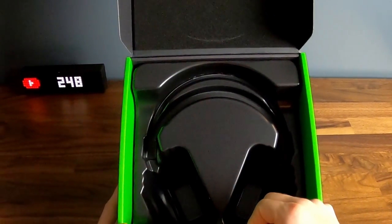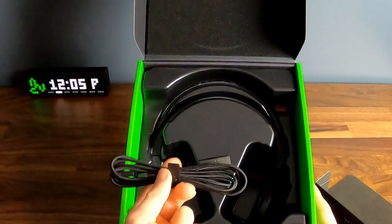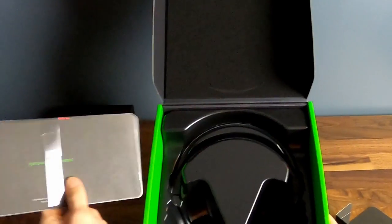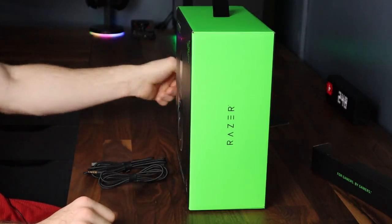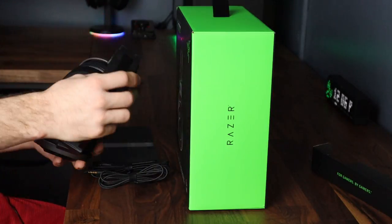Now what else do we have in the box? We have a micro USB cable — it's not Type-C but it'll have to do — and we have a 3.5 millimeter aux cord. It also comes with the manual. So this is everything that came in the box: the micro USB cable, the 3.5 millimeter aux cable, the manual, and of course the headset.